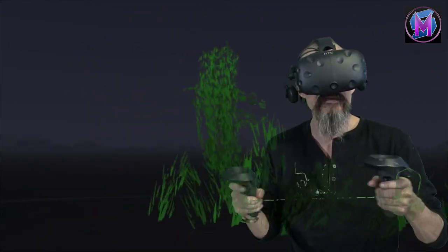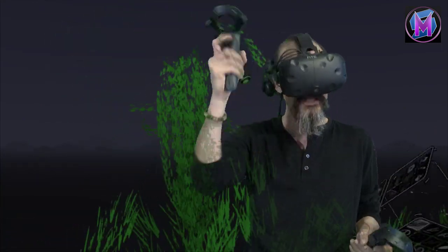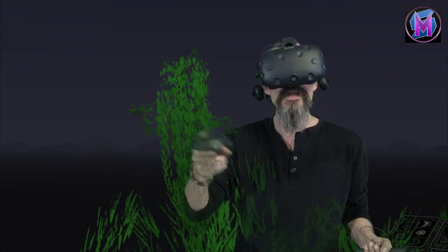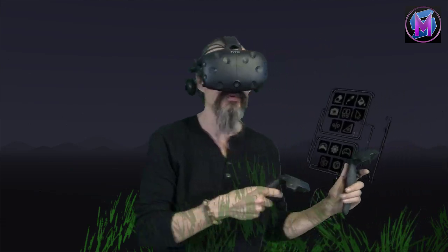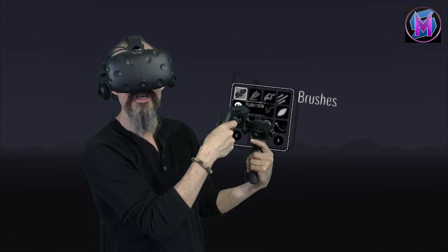Instead of a smooth coverage, we're getting this thick, almost fuzzy type of painting. A lot of artists use this as a fill type of thing — as a smooth, soft brush rather than a solid marker. We don't get ribbons of color so much as an area smudged in color. Coarse Bristles is a lot of fun to use and is a very versatile brush.